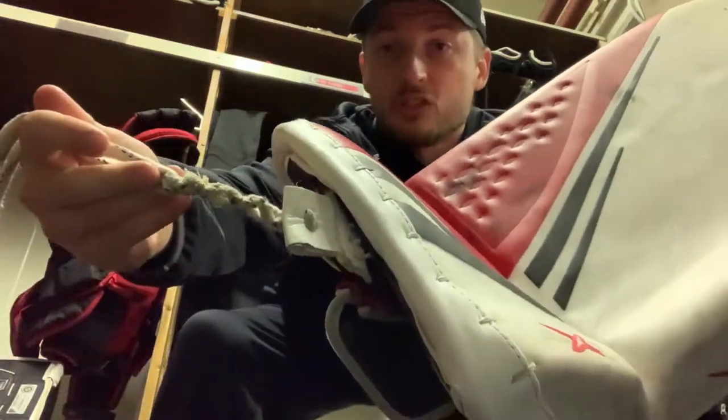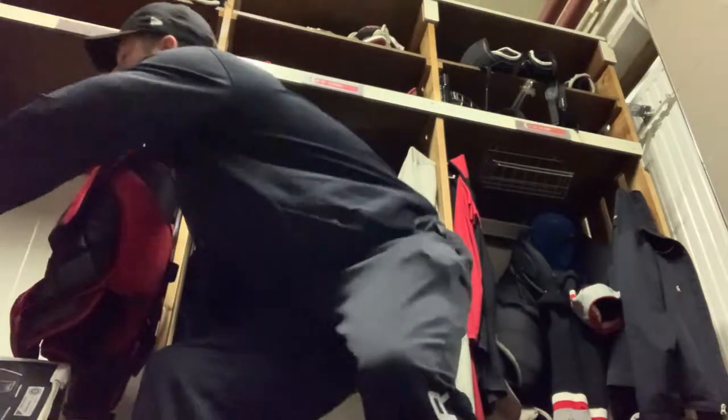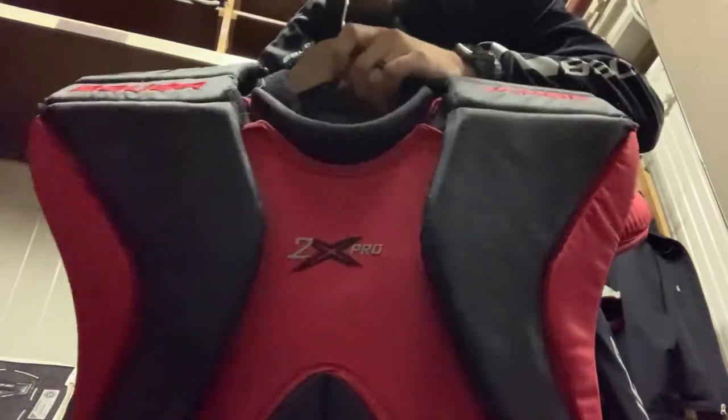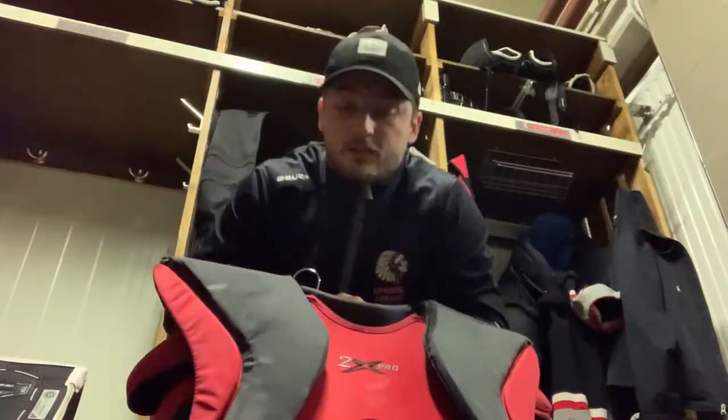I don't know if maybe I just got a bad set, but we'll see. At the bottom I use quite a long extension here. I do have a set of pro laces on the way, so I'm excited for those. Moving on — chest pad — I use a basic Bauer Vapor 2x.